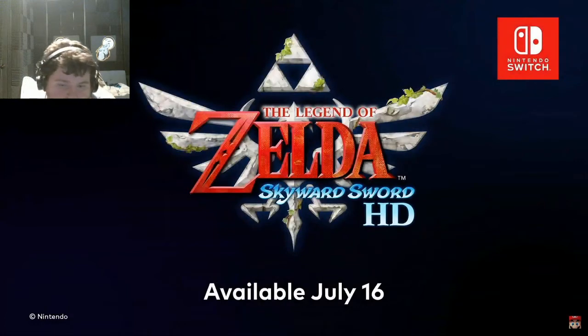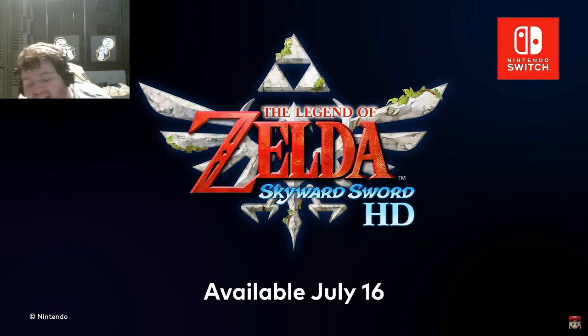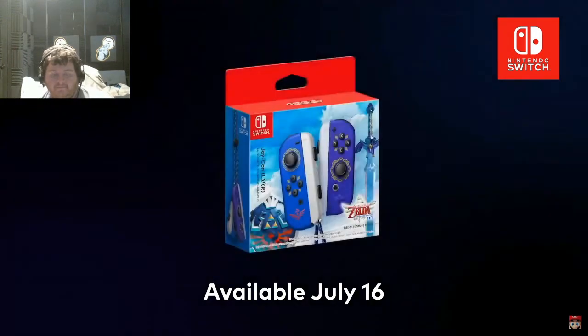The Legend of Zelda Skyward Sword HD launches July 16th. Following this Nintendo Direct, you'll be able to pre-order the game on Nintendo eShop. The specially designed Joy-Con controllers will launch on the game's release date at your local retailers.